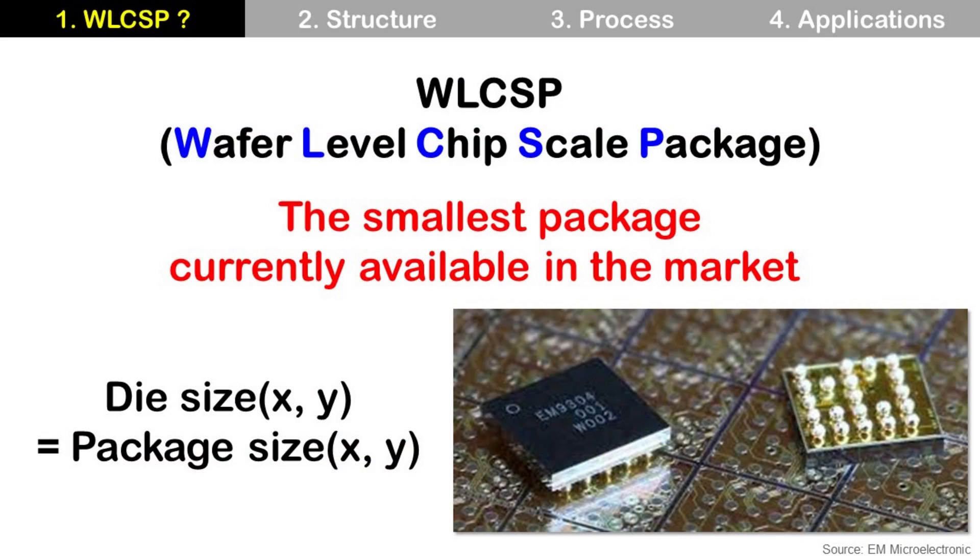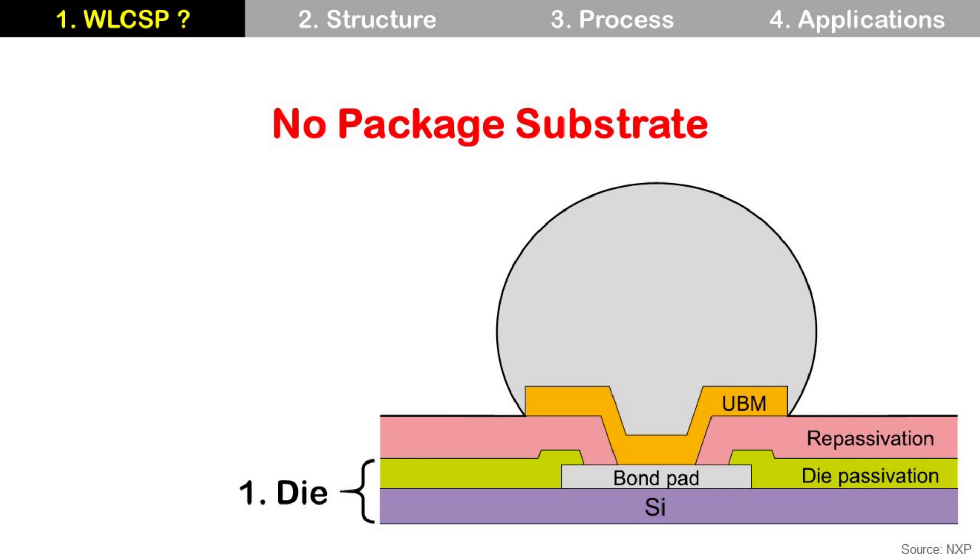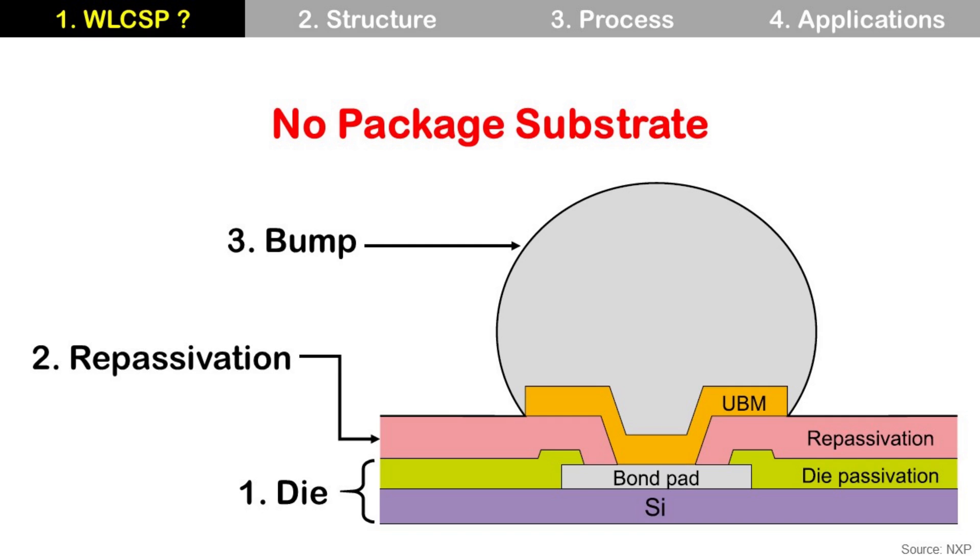Wafer-Level CSP is the smallest package in the market. Its die size equals its package size. Usually, packages use a substrate like a lead frame or laminate. But Wafer-Level CSP does not use a package substrate. So, Wafer-Level CSP consists of die, repassivation, and bump. That's it.